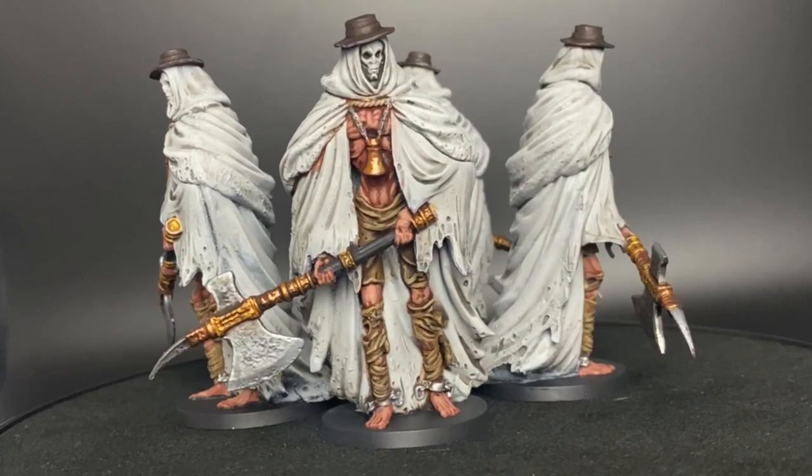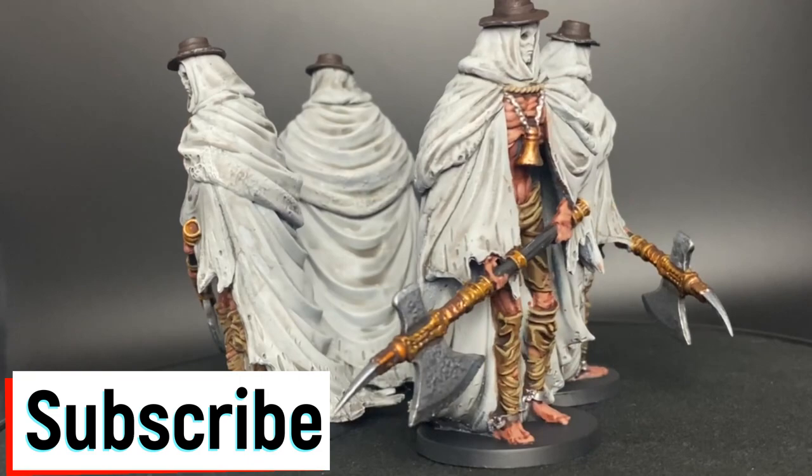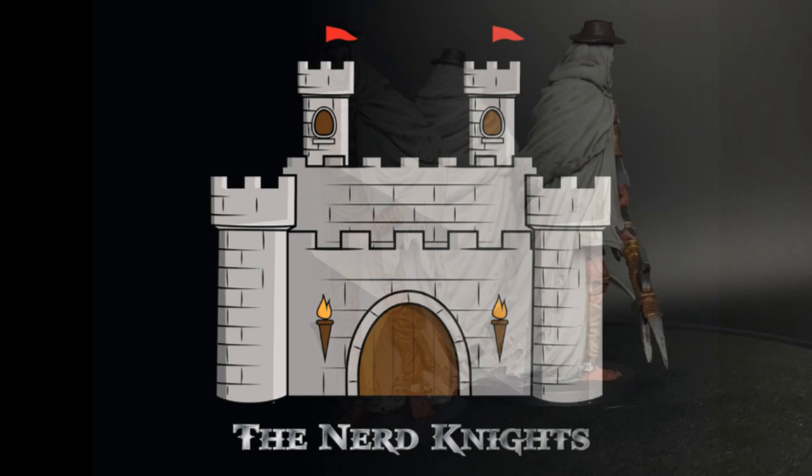If this is your first time with the channel and you like what you see and you want to paint the rest of the Bloodborne miniatures, need some ideas, or maybe you just like watching these videos, hit that subscribe button, hit that thumbs up button, hit that bell button. Let's get it going. Without further ado, let's go.